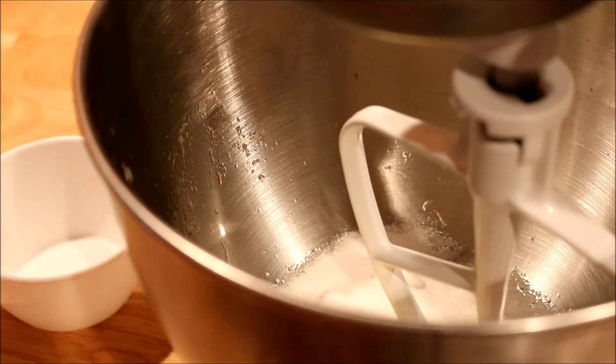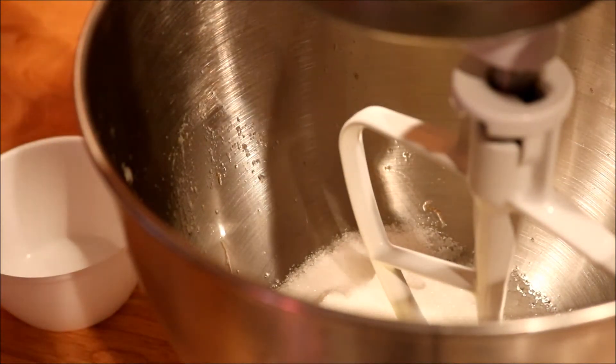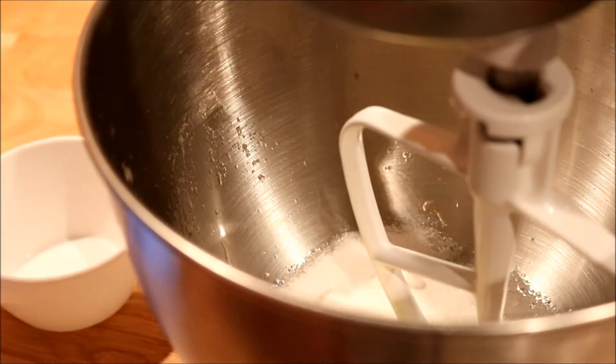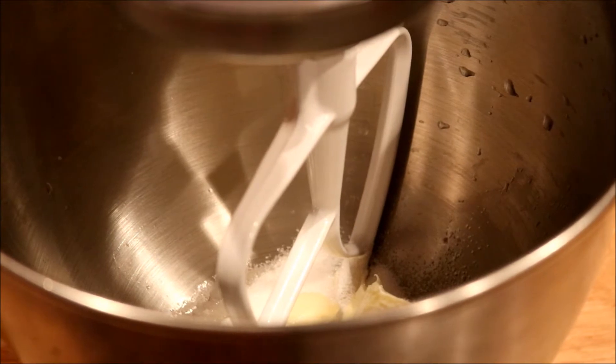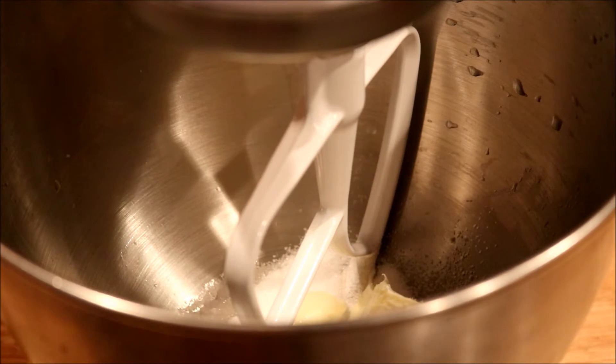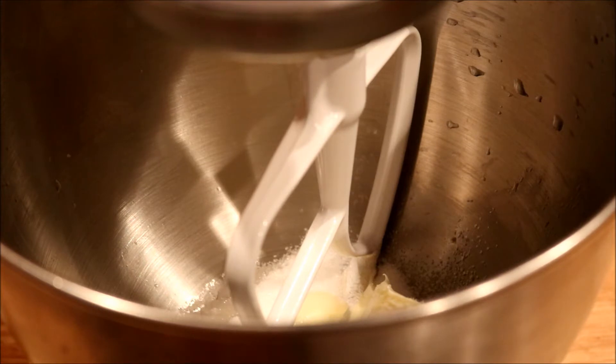First I'm going to preheat the oven to 350. And now I'm going to cream together the butter and the sugar — got to plug it up first. The measurements I want to use: half a cup of butter and one cup of granulated sugar, so I'm going to blend that together.